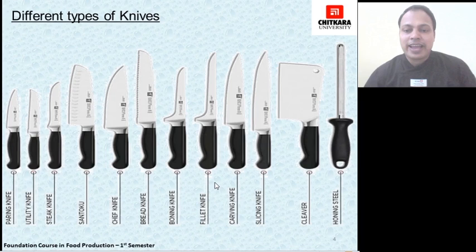The slicing knife is used for slicing purposes like slicing onions, tomatoes, and different other vegetables. Then the cleaver or Chinese chopper, for chopping vegetables. And the honing steel, which is not a knife itself but is an important kitchen utensil used along with kitchen knives. Honing steel is used to maintain the sharpness of a knife after it has been sharpened with a wet stone or sharpening stone.